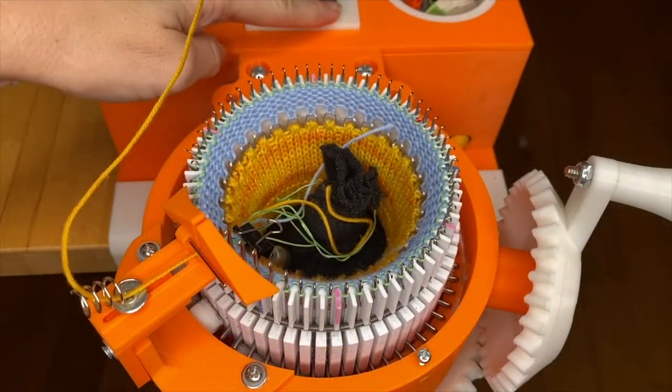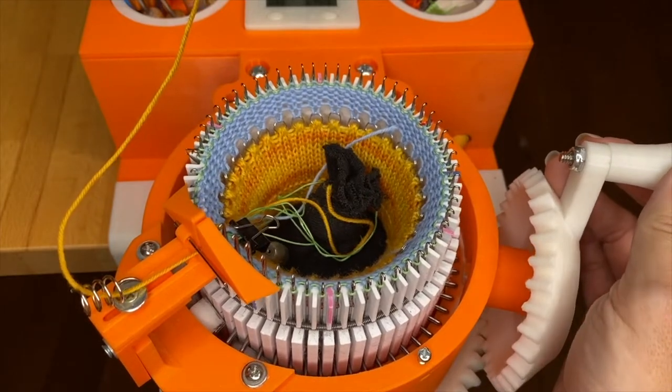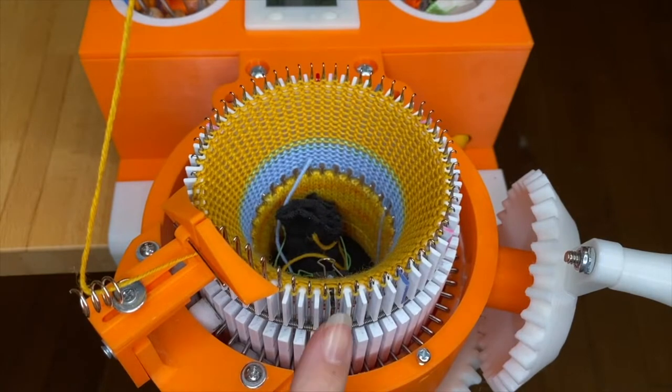Be sure to set your row counter to zero. Now we're going to crank 12 rows. You're going to stop with the main mark at 6 o'clock.